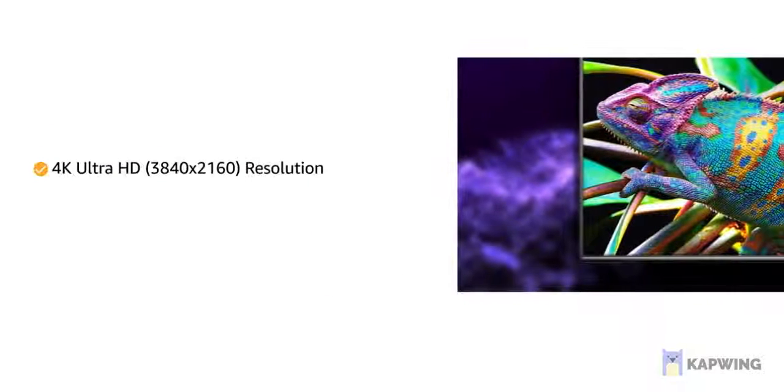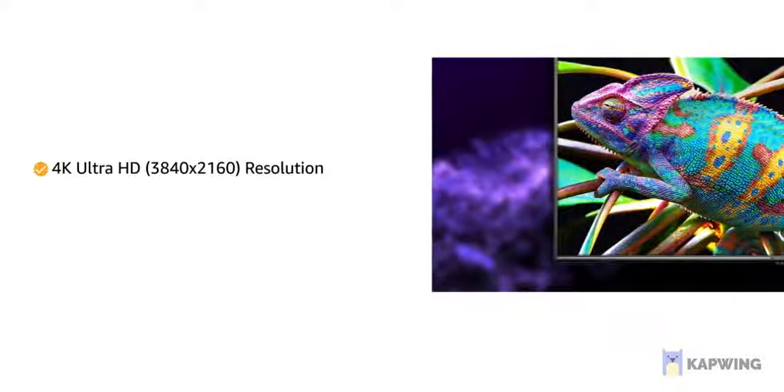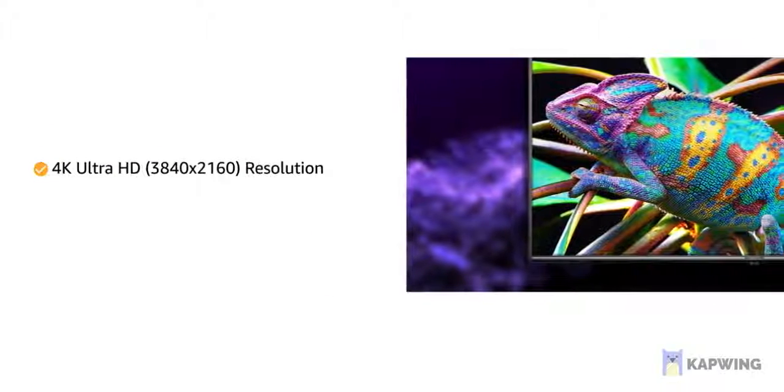With 4K Ultra HD resolution, this television offers crisp images and vivid details.